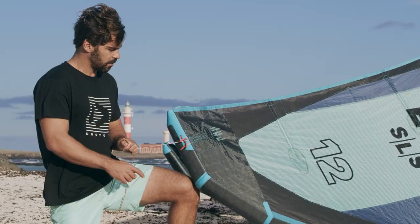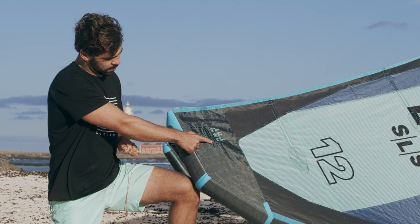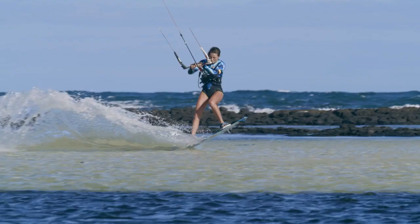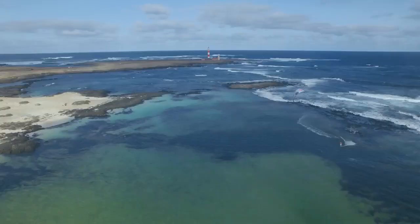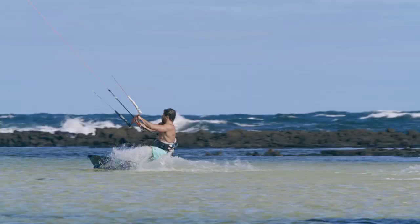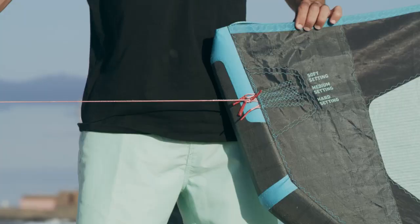The EVO SLS comes with three options on the adaptive tip, so you can tune it to your desired riding style. Use the soft setting for improved drift and lighter bar pressure. Use the hard setting for maximum bar feedback, unhooked freestyle, loops, and sending big jumps. For anything in between, use the medium setting.